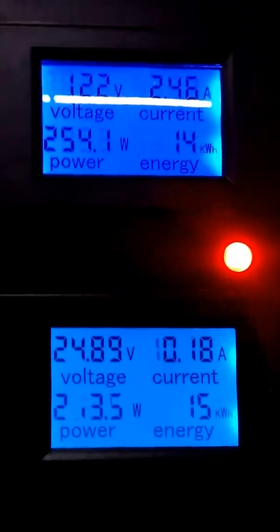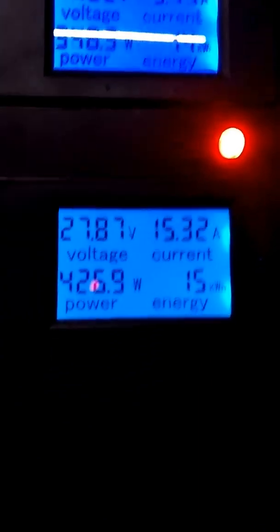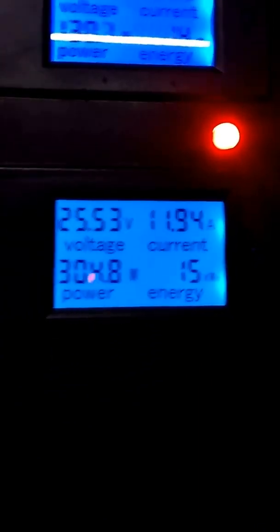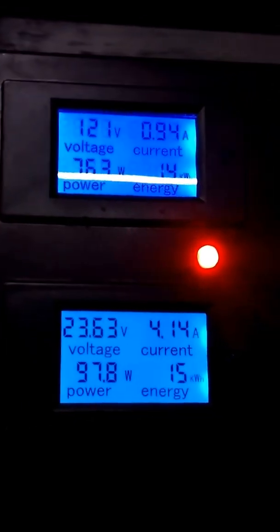Hey guys, it's Iris from Limeo Electric. I wanted to show you our wind switching system that we've just come out with. What it does is it switches from the 10 to 30, 250-watt grid-tied inverter to a 1,000-watt 22 to 60-volt grid-tied inverter.